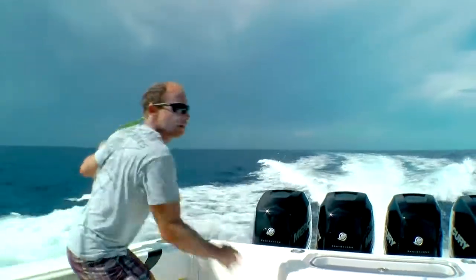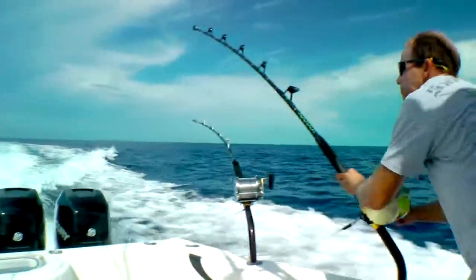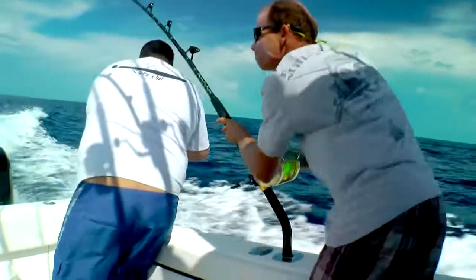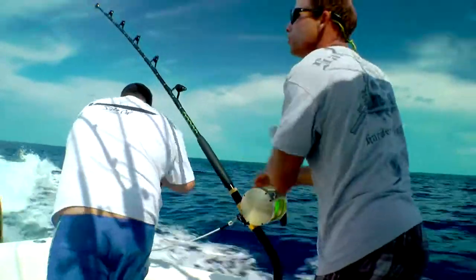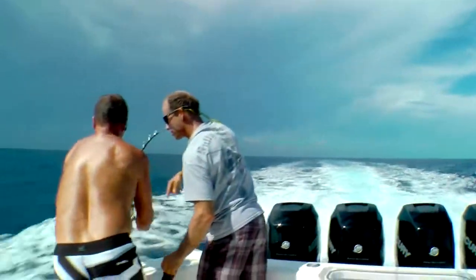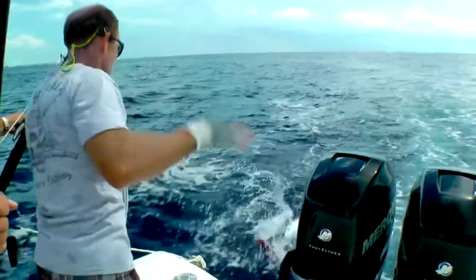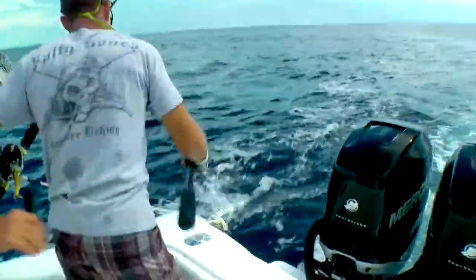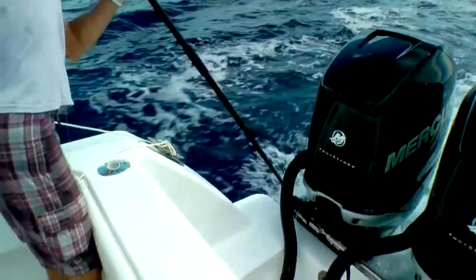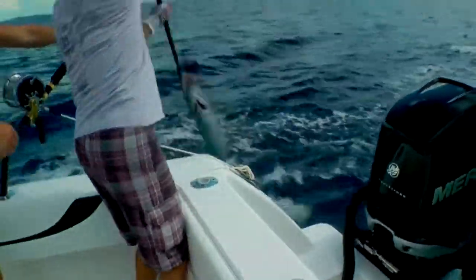Keep going, keep going! Keep going — double! Keep going, double! Keep going, double — you're pretty good at the pump! Double!